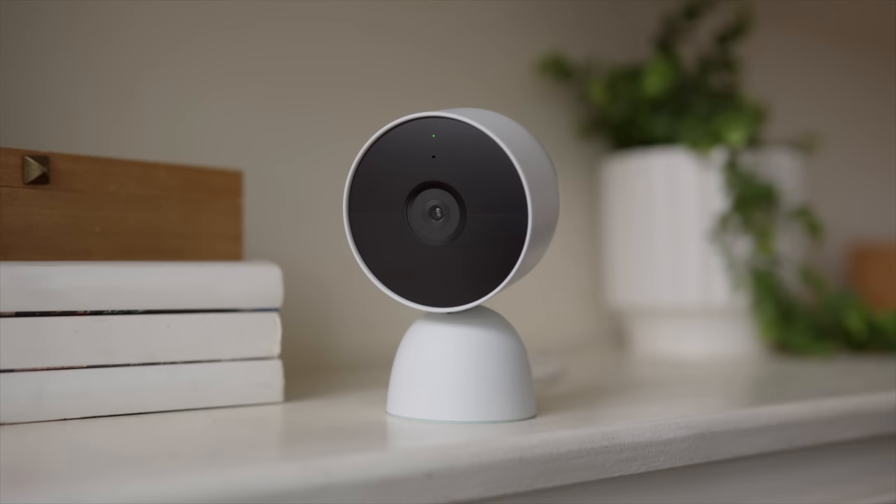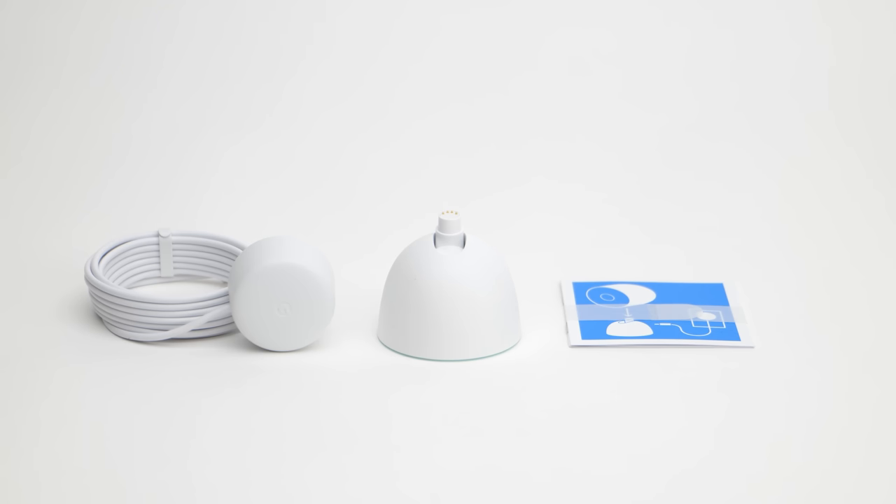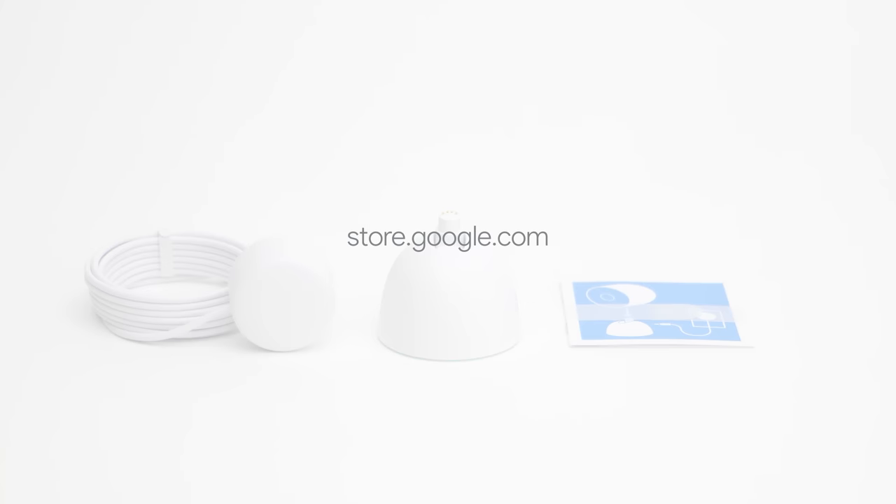The stand is sold as a separate accessory. Visit store.google.com for more details.